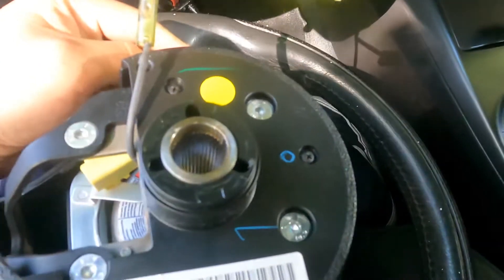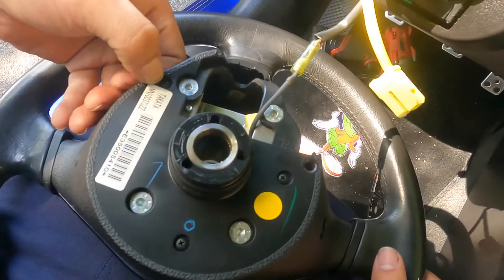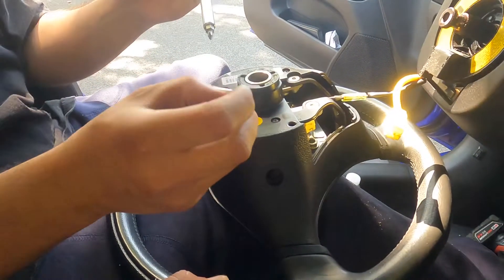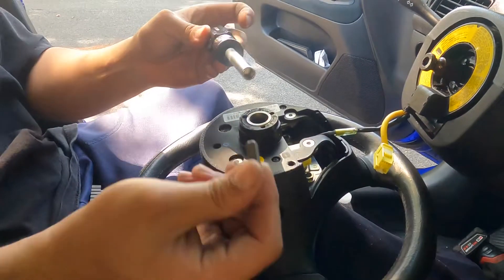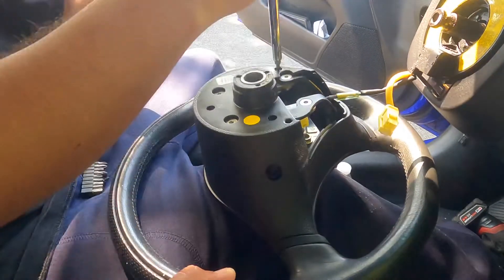It looks like this plastic is only being held by these screws right here — one, two, and three — and then this plastic cover should come off. I'm using a bit — the little bits — because the screws are pretty small.